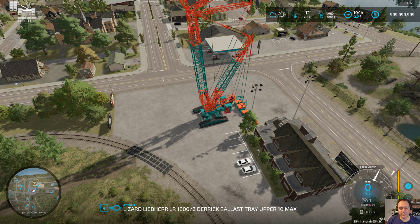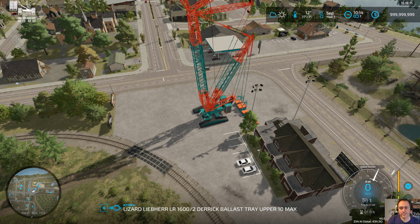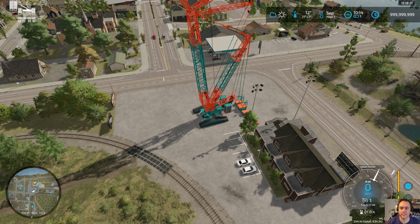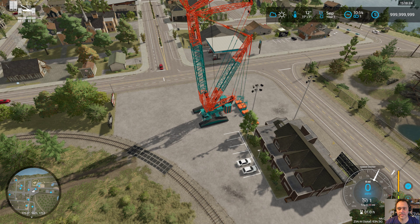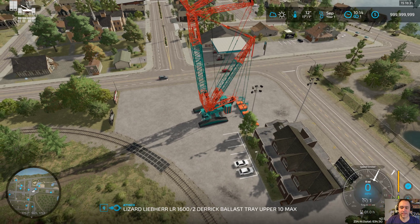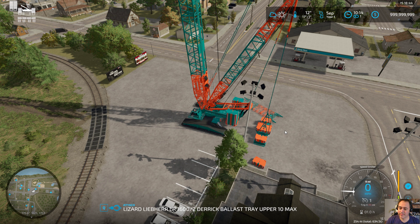This is nice because it allows you to adjust the derrick boom. If I move just the derrick, it's going to move all three booms - the SA arm, the derrick, and the main boom. But if I move the main boom opposite of what I'm doing with the derrick, it will allow you to adjust just the derrick boom. That allows you to adjust how far out your tray is, because the further back the tray goes, the more leverage it has on your crane and the more weight you can lift.